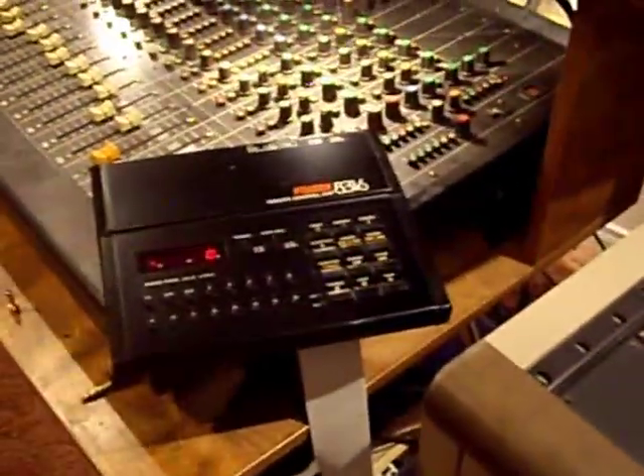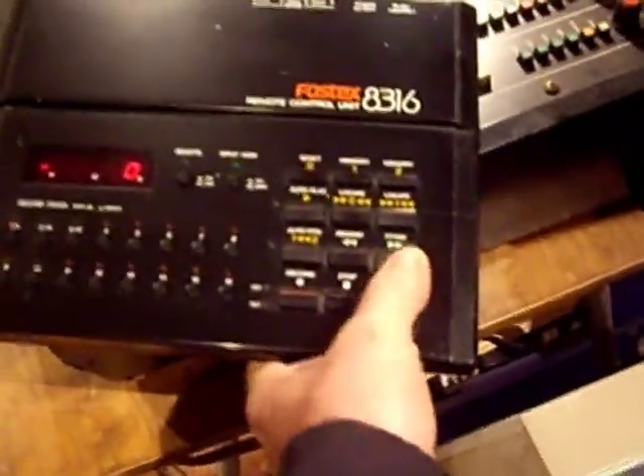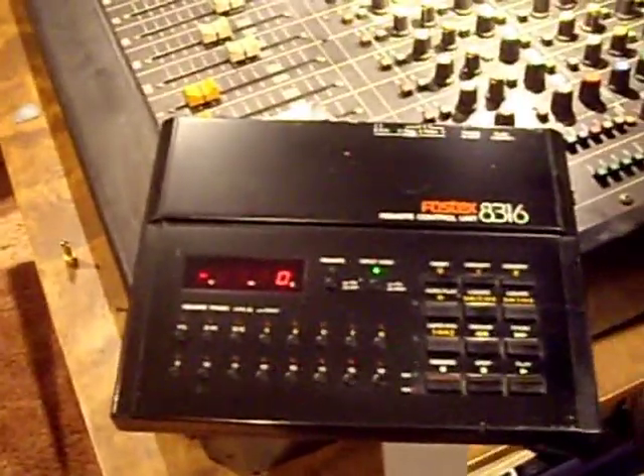First thing I'm going to do is point out a couple of things I know are wrong with it. On the remote, the fast-forward button isn't doing anything. I don't know if it's a problem with the remote control unit itself or the ribbon — I just noticed it tonight because this is the first time I've used the remote. Everything works on the unit itself. On one of the LEDs — I forget which one, it's four or five — just one of the lights on the bar, somewhere midway, does not light. All the rest are fine.